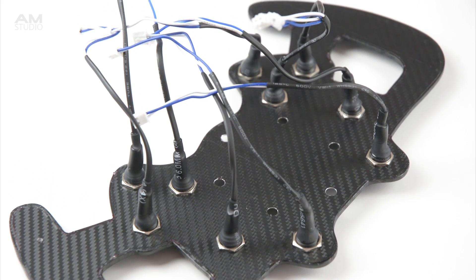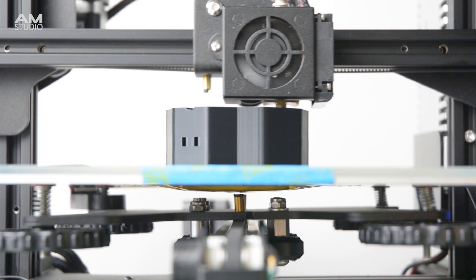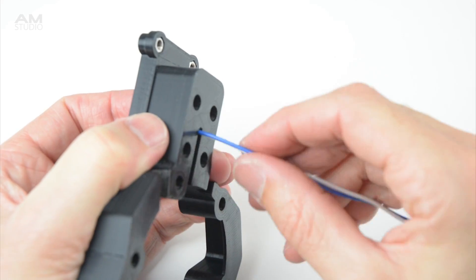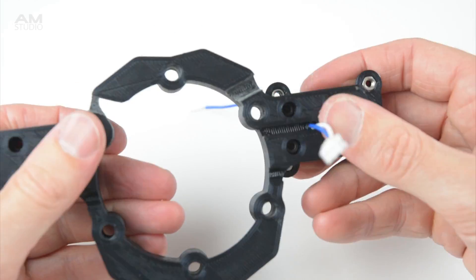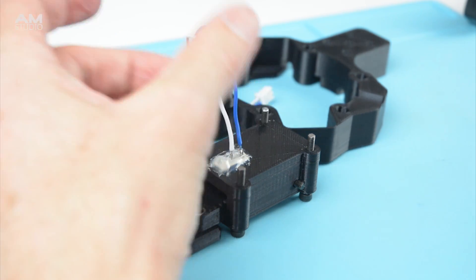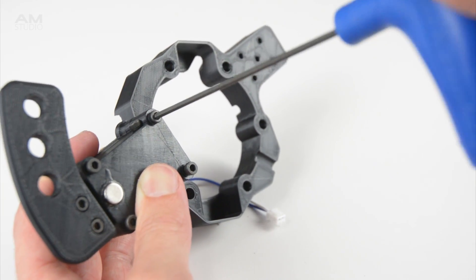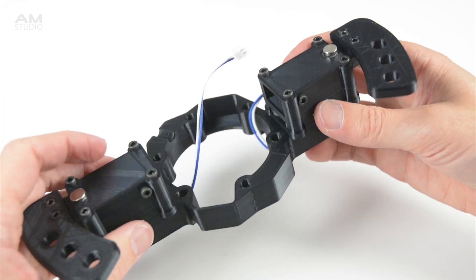The next step is to print and prepare the parts for the magnetic paddle shifters and the hub spacers. The first step of assembly is to attach the base of the shifter to the hub spacer with four M3 bolts. Then the wires are passed through the hole from the hub base into the shifter and soldered to the switch terminals. Install and close the top section of the paddle shifter with four bolts to complete, then repeat the same process for the second paddle shifter. Hot glue can also be added into the channels on the hub to hold the shifter wires in place.